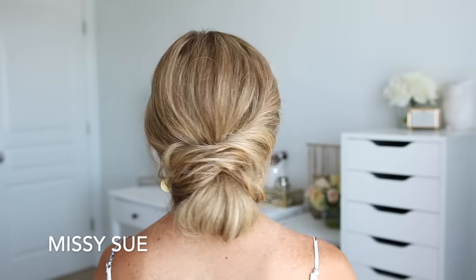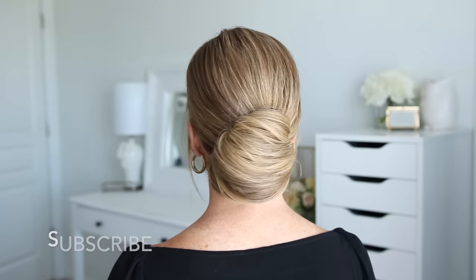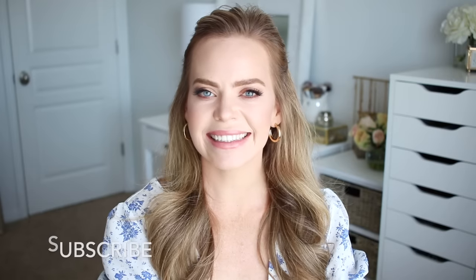Hello everyone, it's Missy. Welcome back to my channel. Today's tutorial is three updos. These are all from pictures I had saved to my phone, so I will link the original sources down in the description box. Make sure to like and subscribe, click that notification bell, all the good things, and let's get started.